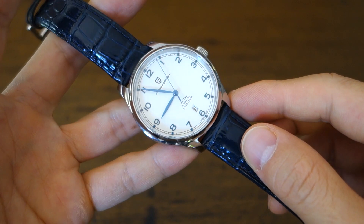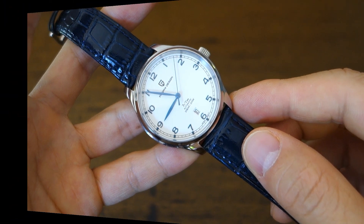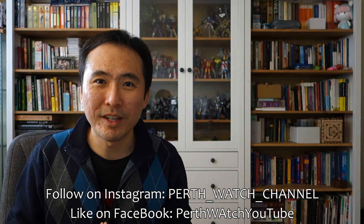So guys, there you go — that's my quick review on this piece. I hope you enjoyed it; let me know your thoughts in the comments below. If you enjoy my videos, do consider subscribing — new content every week, always aiming to be objective and unbiased about all things horology. Thank you for sticking with me, and I'll catch you guys again next time.